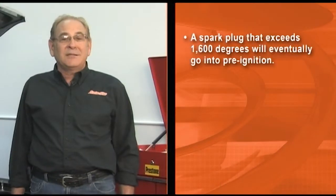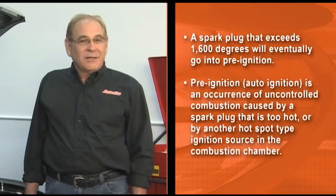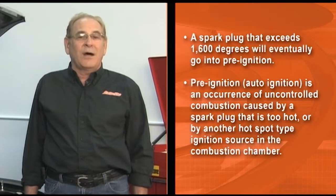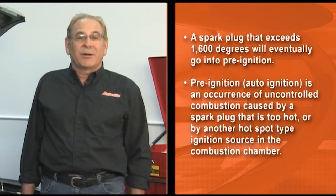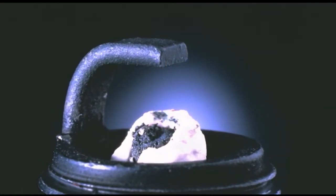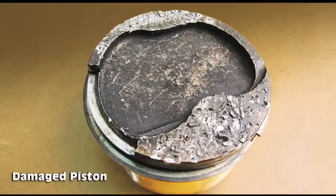On the other end of the spectrum, a spark plug that exceeds 1600 degrees will eventually go into pre-ignition. Pre-ignition, also defined as auto-ignition, is an occurrence of uncontrolled combustion caused by a spark plug that is too hot or by another hot spot type ignition source in the combustion chamber. The uncontrolled combustion caused by pre-ignition will immediately destroy the spark plug and cause severe engine damage very quickly.